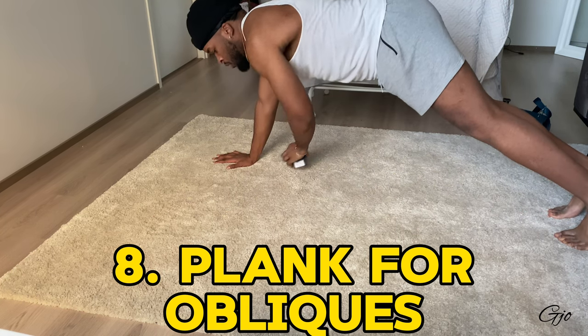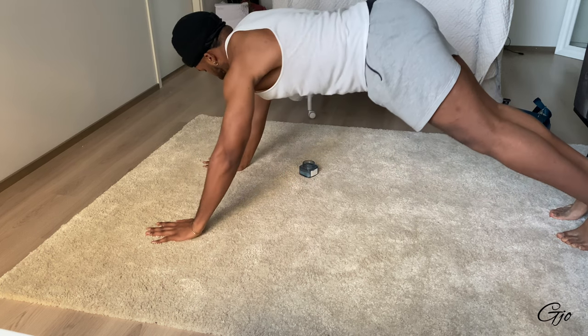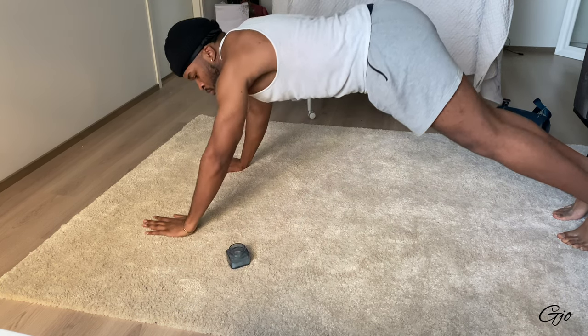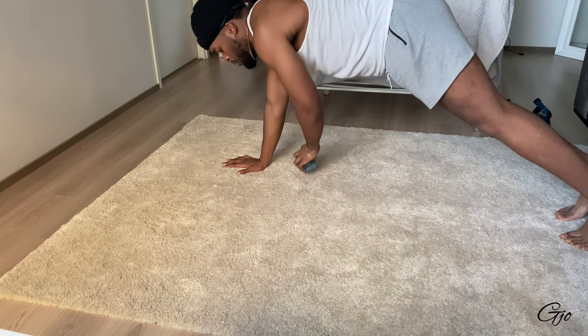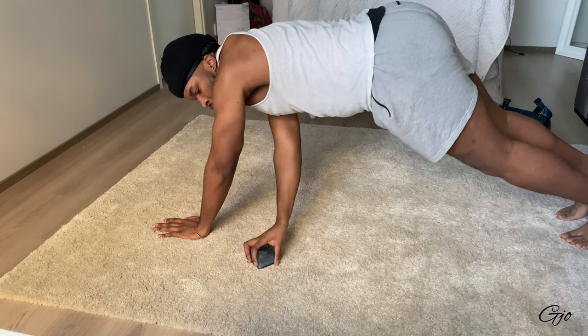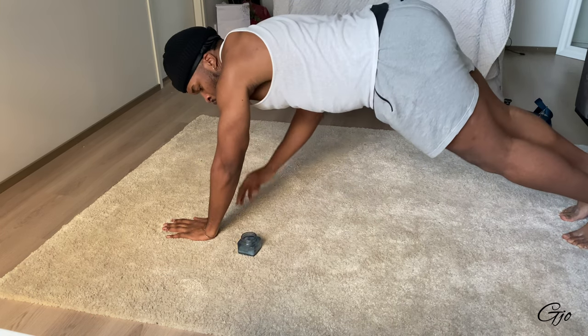The next exercise is a plank variation — I'm not sure what to call it, but it works the obliques. I use a small object like a candle holder; you move it so you can reach it under your body to the other side. It burns the obliques and works the sides of your core. It's a great exercise — don't get bored with the plank, and keep strengthening your core.